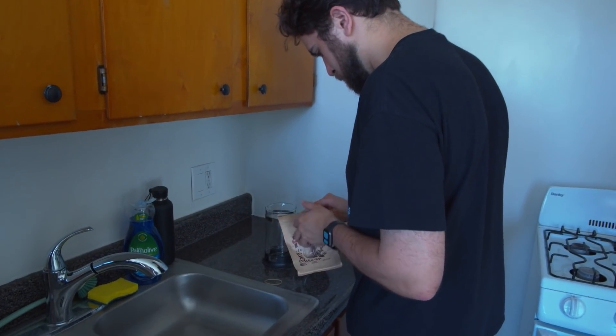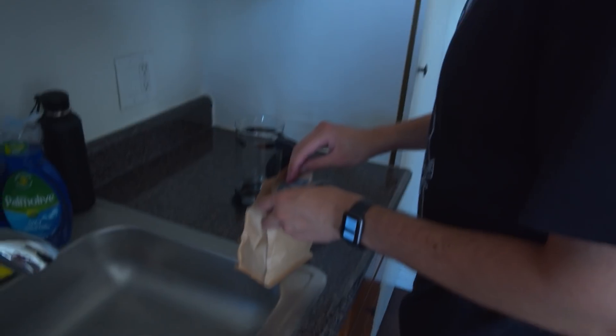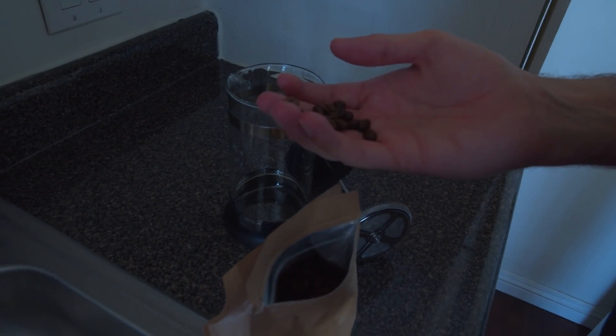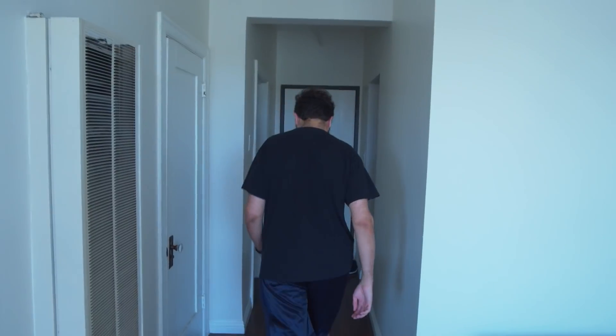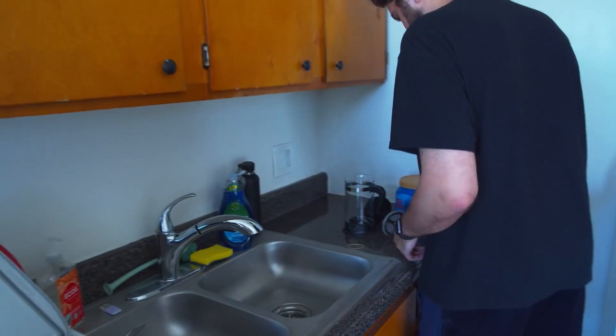The next step is to have coffee grounds to make the coffee in your French press. When you go to the store, you should make sure to check that it is coffee grounds and not coffee beans, or else it will lead to needless frustration and you will have to leave your house and go get coffee grounds. And then you'll come back, but then you can make the coffee in the French press.